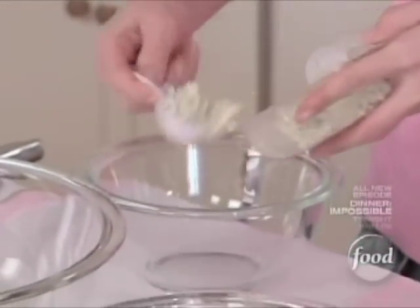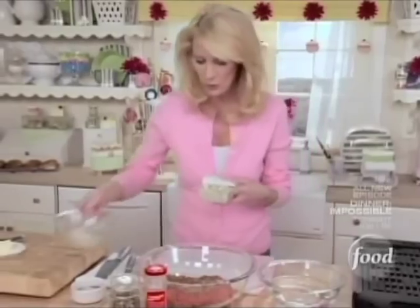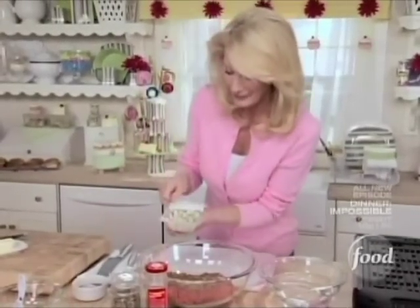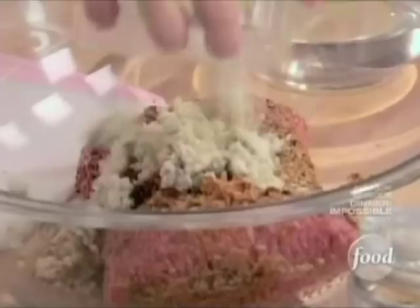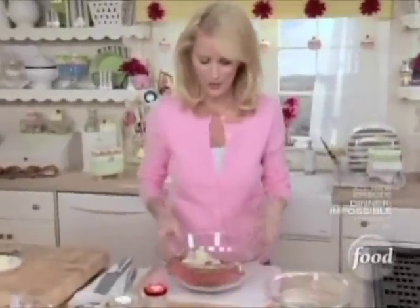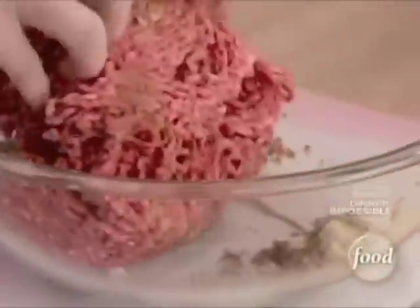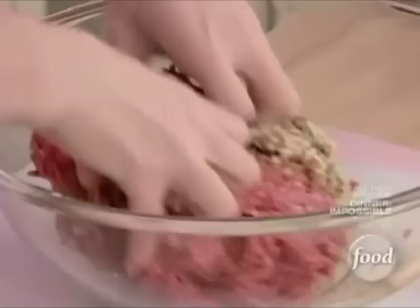It's going to be rich and decadent. There's two tablespoons — the rest is going in here. Now for the fun part — I get to stir all this together, and I'm just going to use my fingers. You want to combine everything. I love going to the fountain shops — all that wonderful egg cream and milkshakes and hot dogs and hamburgers.